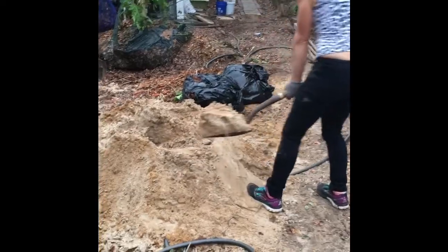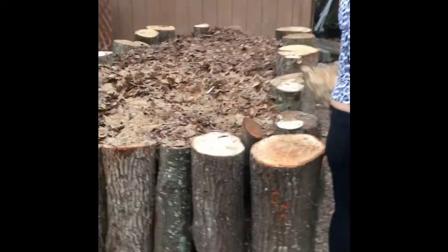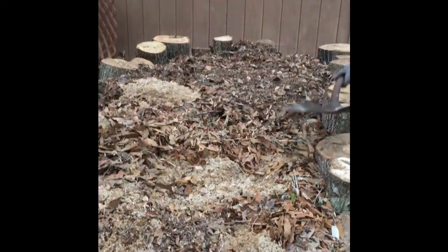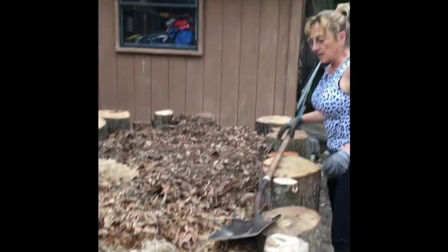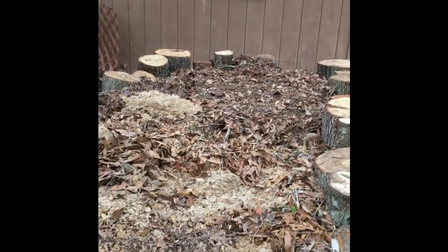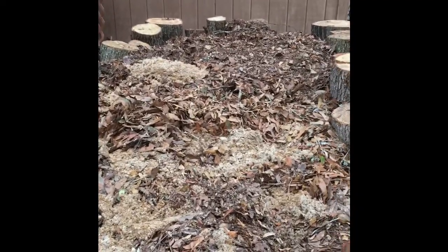We're going to be adding some worms to the compost. The sand helps the worms grind up the compost, and it helps plants with drainage. So we're adding a layer of sand — it'll all get mixed in to our raised bed. Now, what do the worms need the sand for? It helps them digest. Worms don't have teeth, so the sand helps them grind up their food.